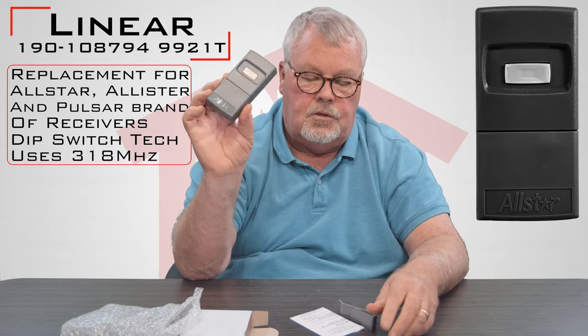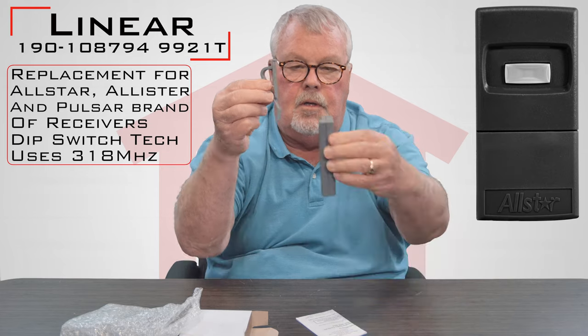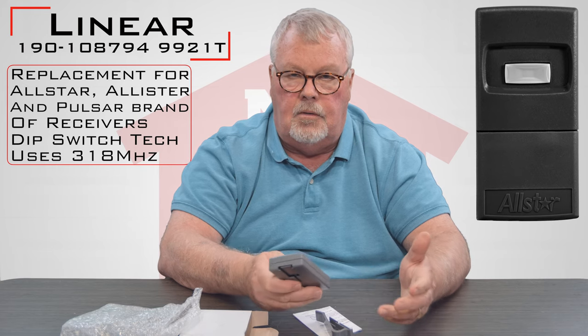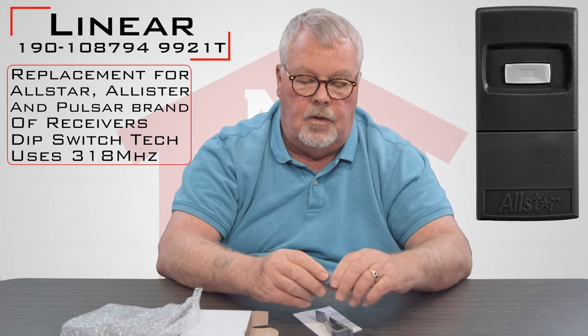Okay, this is what it looks like when you get it. It's going to have a visor clip that you will slide onto the back of it so that you can clip that to the visor of your car. It'll keep the remote from getting lost or rolling around the car.